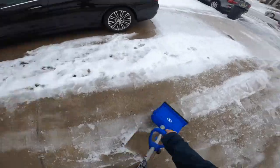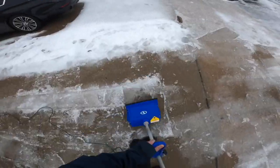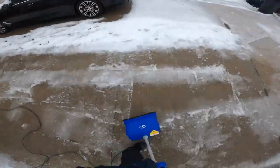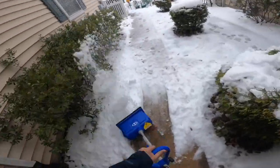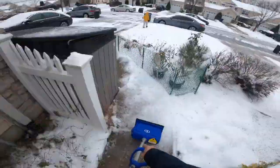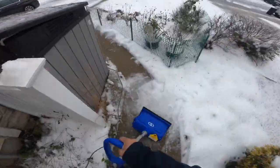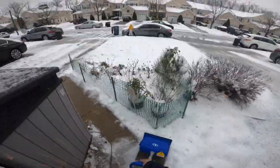I also struggled with the ice tracks created by the tire tracks, as I had to drive out while it was snowing. Later I figured out the right technique — use it like a vacuum cleaner, covering shorter areas, and do it multiple times until you see the ground.